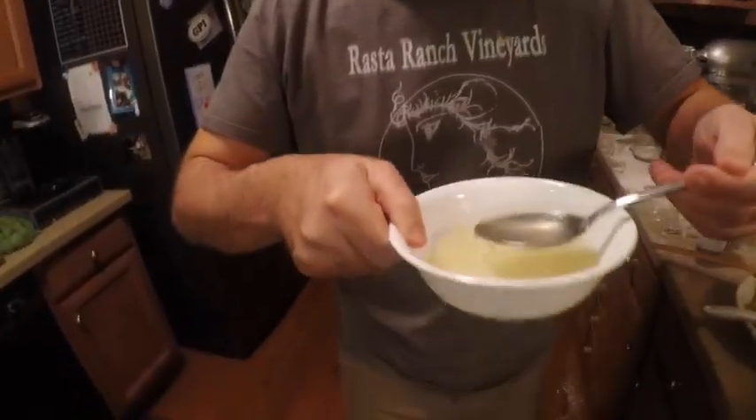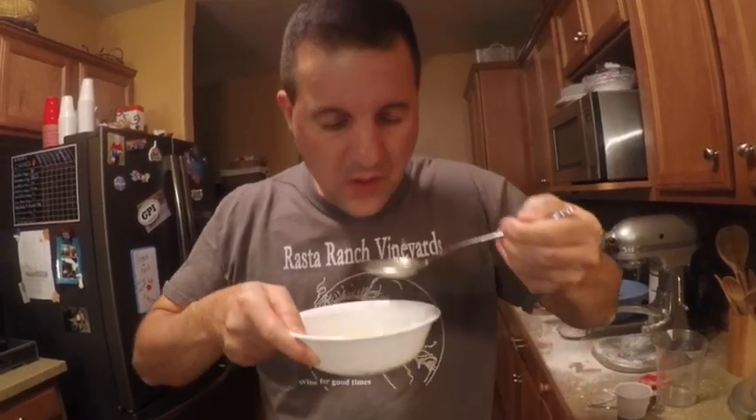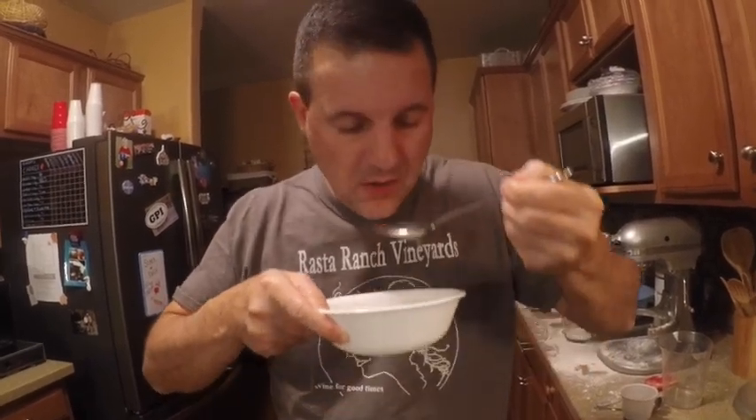Taste test — wow, it's very good, packed with flavor. It's a nice sweet broth. I encourage you to make this. Hit the like button and subscribe button. Thanks for watching.